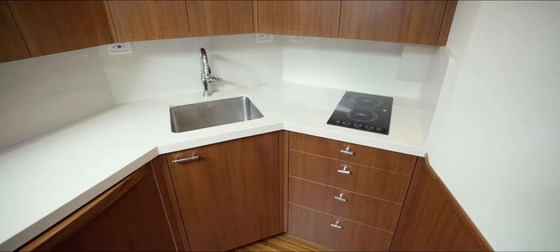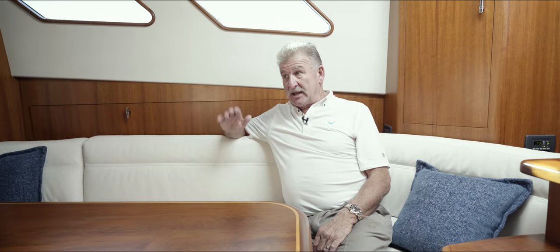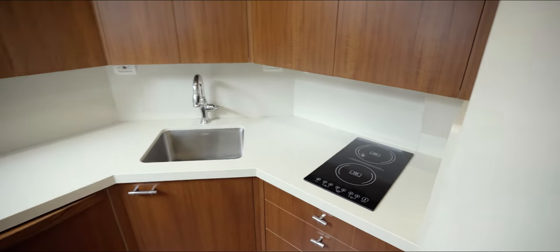We're downstairs now, and I'm sitting in the dinette galley area. Further forward, we've got crew quarters on the port side with over-and-under bunks. And up in the bow, there's a master stateroom with a Queen Island berth, and both he and she have their own bathroom up there.